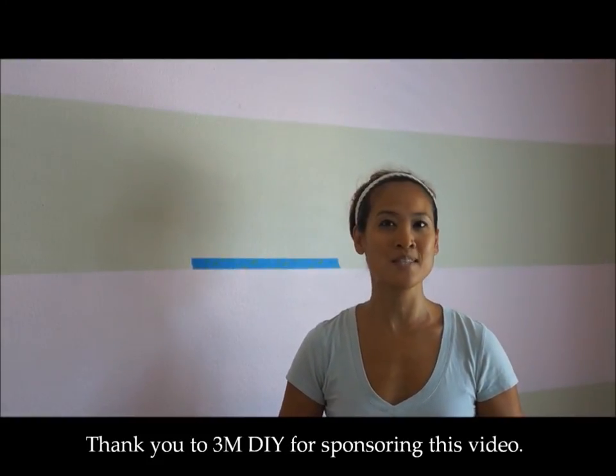Hopefully you found these three tips very useful, and if you need more DIY tips, please visit DIY Inspired and 3M DIY.